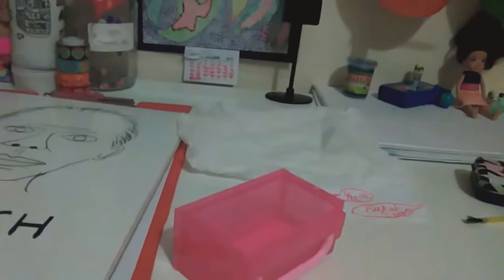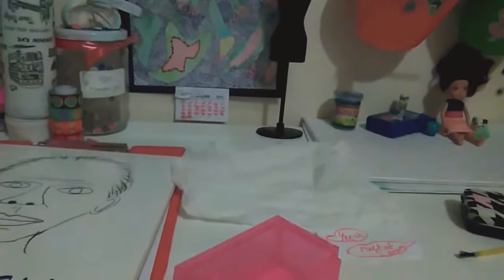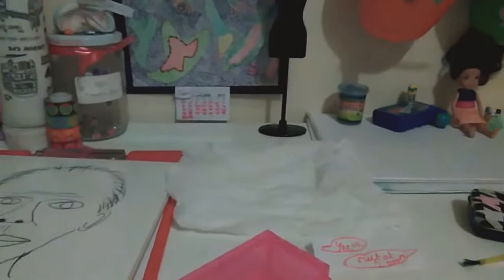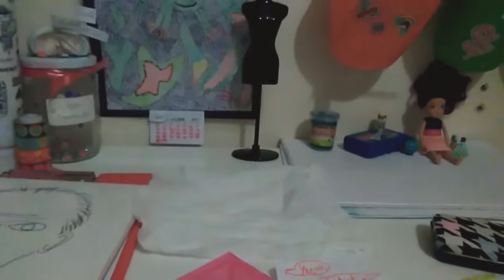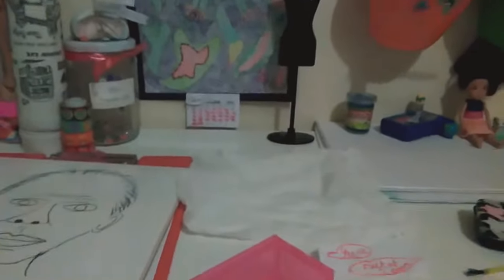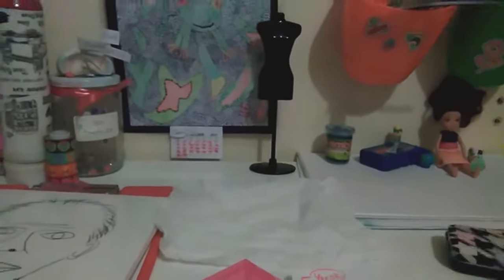Hi guys, I'm Ria and welcome to OG Club. I'm just going to tell you a little about my channel — my channel is about my dolls and toys, and this is my mascot, my doll that looks like me.